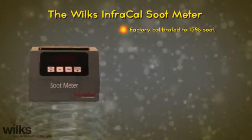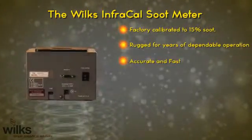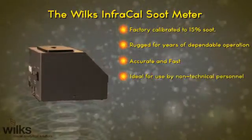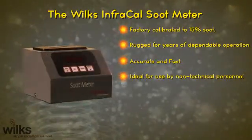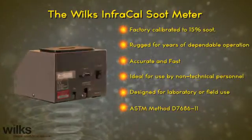The Wilkes Infracal soot meter is factory calibrated to 15% soot, rugged for years of dependable operation, accurate and fast, ideal for use by non-technical personnel, designed for laboratory or field use, and an ASTM approved method.